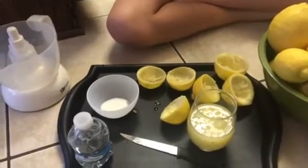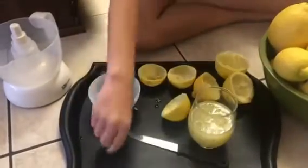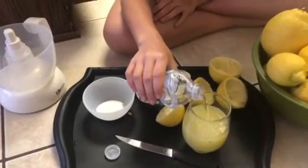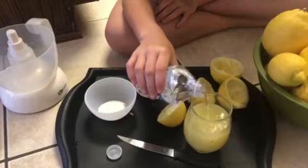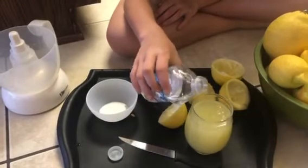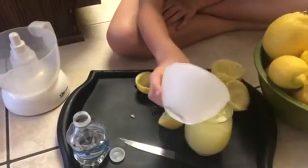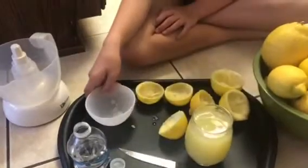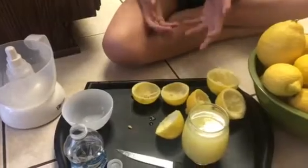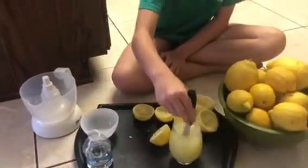If you want it a little bit sweeter you can add some water to it, and you can add a little bit of sugar to it, or a lot of sugar to it. And then you just give it a big mix. You can use that knife to mix it. Mix it up.